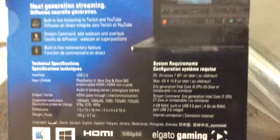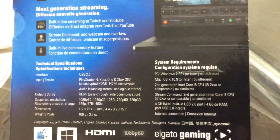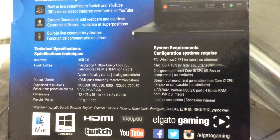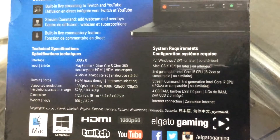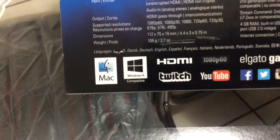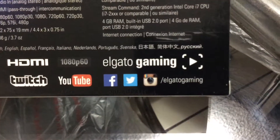The technical specifications include USB 3.0 for connectivity between your computer and the Elgato HD60. You can input from a PlayStation 4, an Xbox One, an Xbox 360, and if you are using an HDMI adapter, you could use the PlayStation 3. You have an audio interface stereo cable that you can plug in, HDMI pass-through, 1080p at 60 fps, 1080p at 30 fps, 1080i, 720p at 30 fps, and smaller resolutions. You can live stream directly to Twitch, YouTube, as well as Twitter.